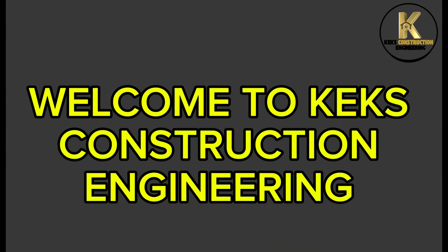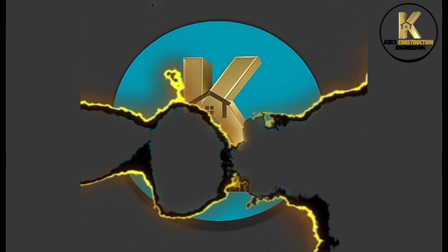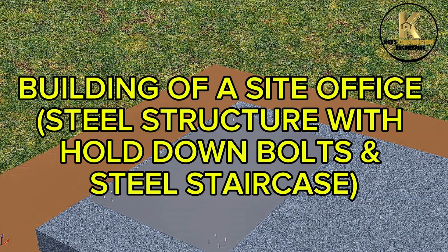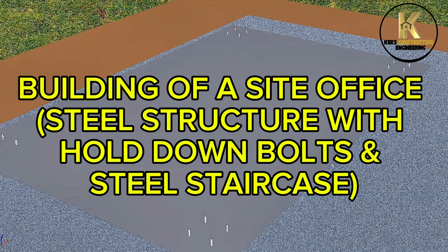Welcome to Kex Construction Engineering. Building of a side office, steel structure width, hold down bolts and steel staircase.